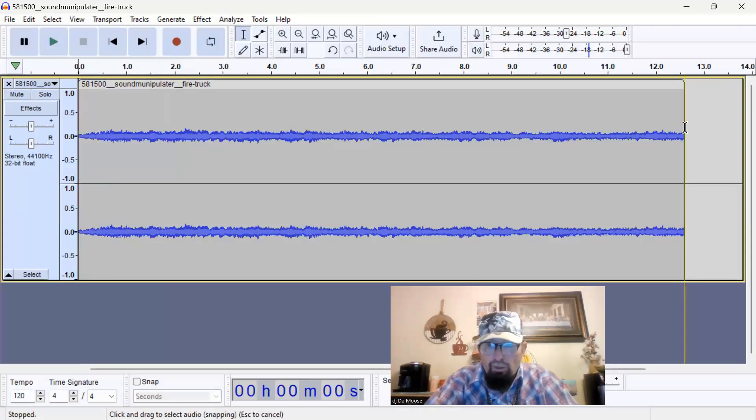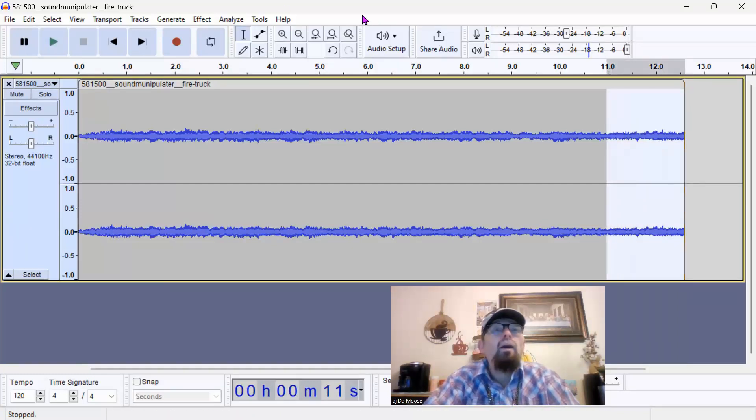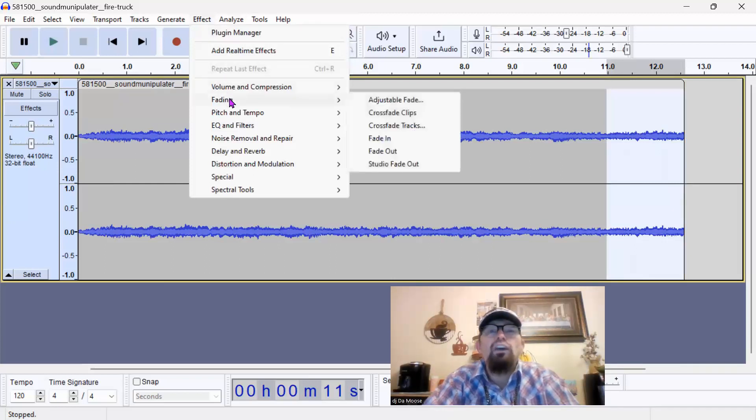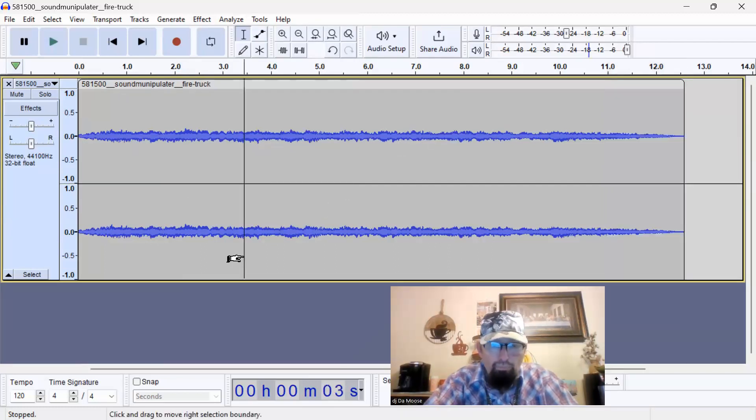At the end right here, what we're gonna do is we're gonna go to 11 seconds and we're gonna go ahead and add an effect — we're gonna fade in and fade out. So it's faded in, faded out. That's that part of the beat.